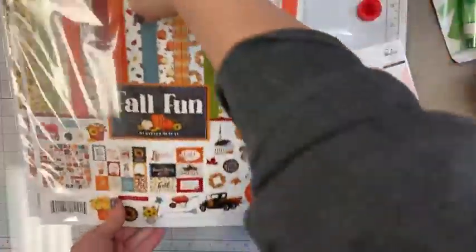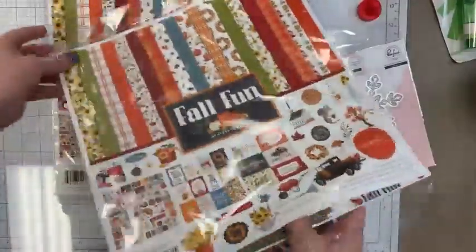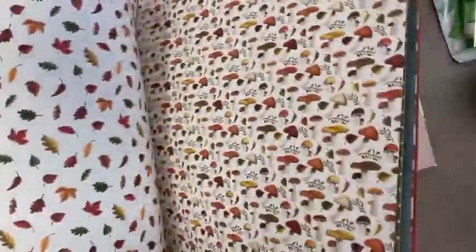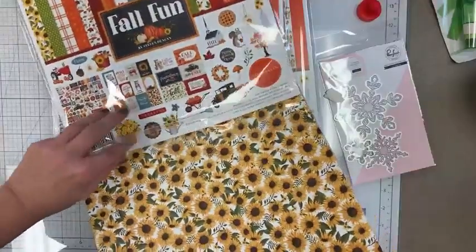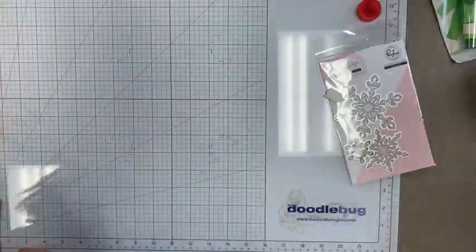A restock here of the Fall Fun line from Carta Bella — we just got one of these in yesterday's order too, someone special ordered a bunch. Beautiful papers, a nice little cut-apart sheet, mushrooms on the back — my staff member Chastity is my mushroom girl, she loves her fun guys. Back when I was teaching science I had all kinds of corny fungi jokes and the kids would just roll their eyes.